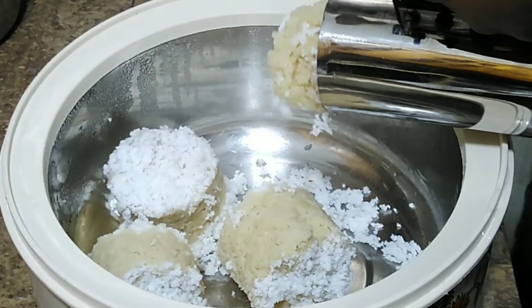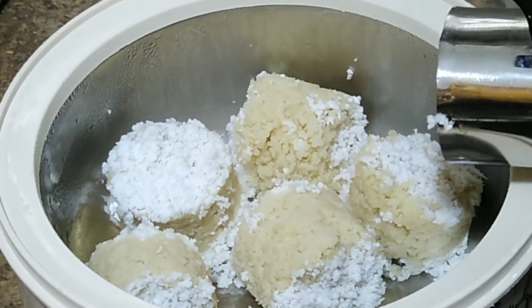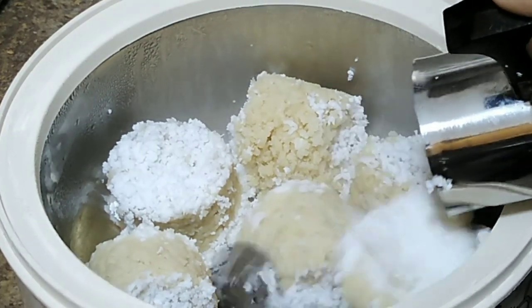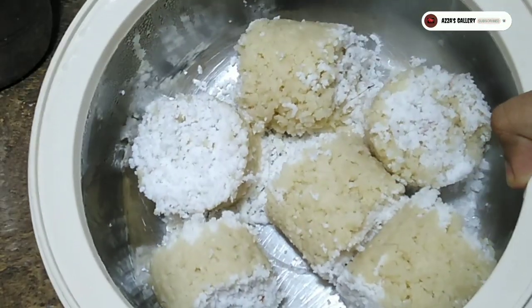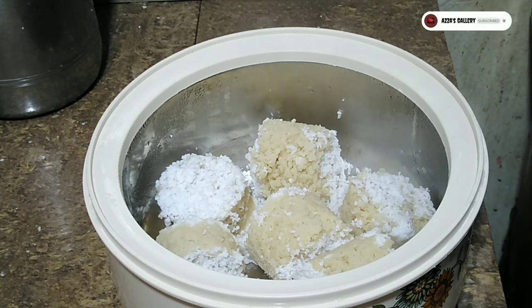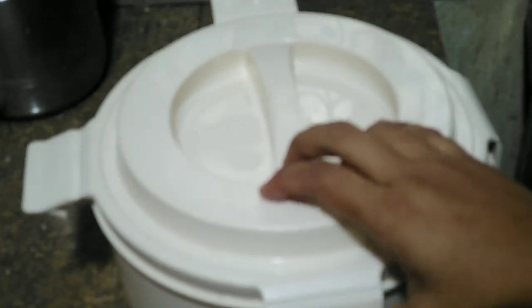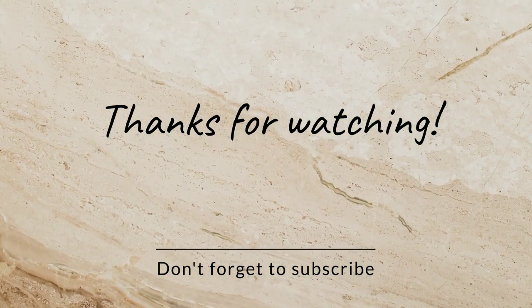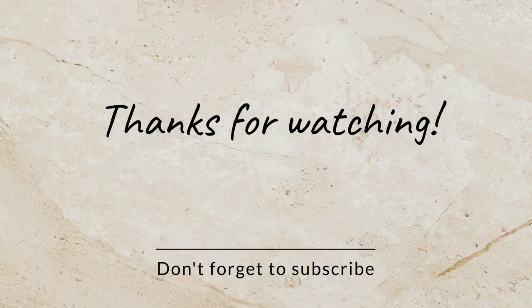Please try this recipe and please comment. Please like this recipe. If you like, share and subscribe to this channel.